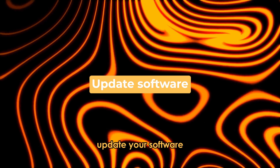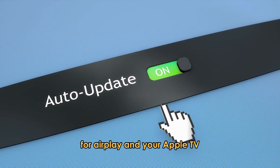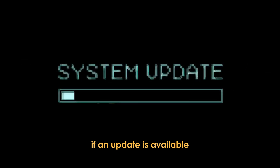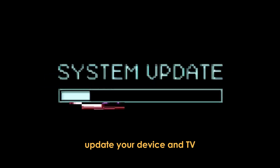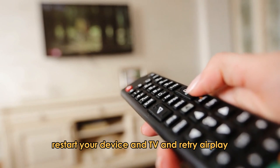Update your software: check for updates on the device you're using for AirPlay and your Apple TV. If an update is available, update your device and TV. Restart your device and TV and retry AirPlay.